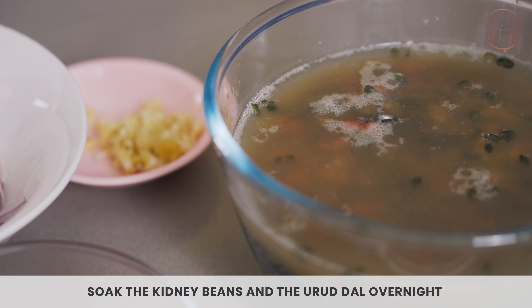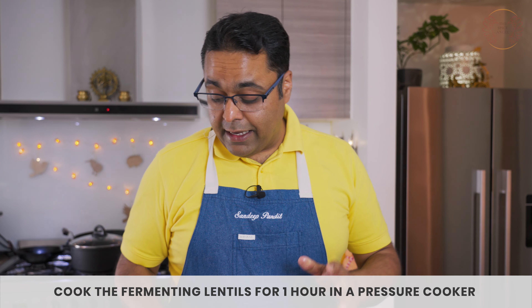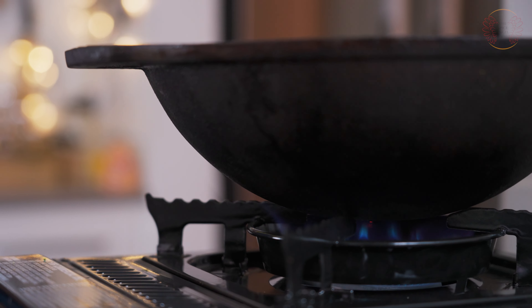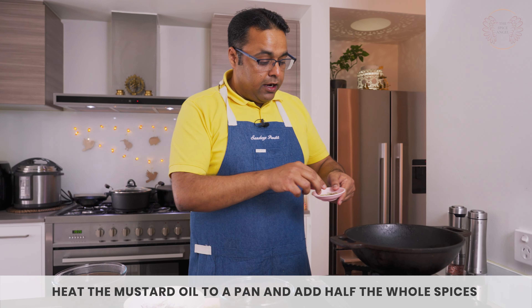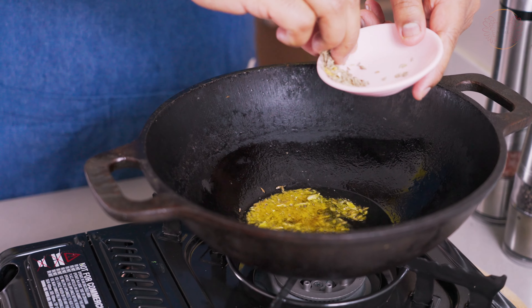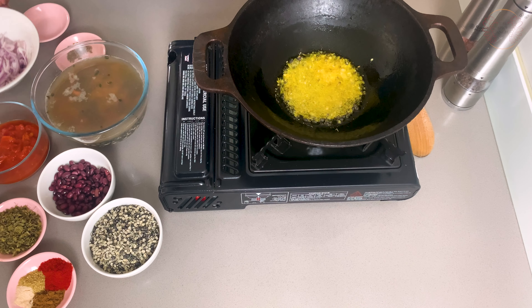I've got about a cup of whole urad dal split and a quarter cup of kidney beans, soaking overnight. The color of the water will turn brackish and seem fermented. To cut the time of the recipe I've already cooked it. Just make sure after you soak it overnight that you're cooking it for about an hour in a pressure cooker if using an electric one, or about five to six whistles on a low flame in a traditional pressure cooker. Now I've got some mustard oil going and I'm going to put in half of my whole spices.